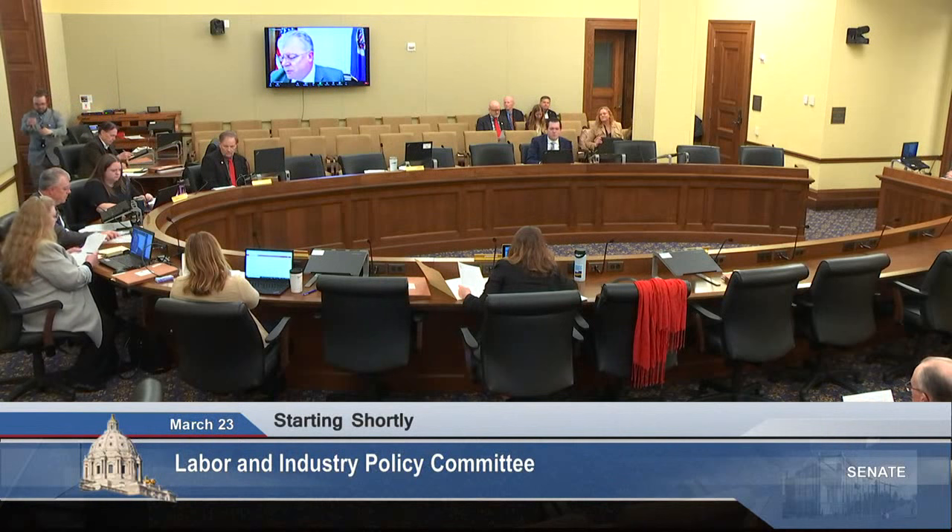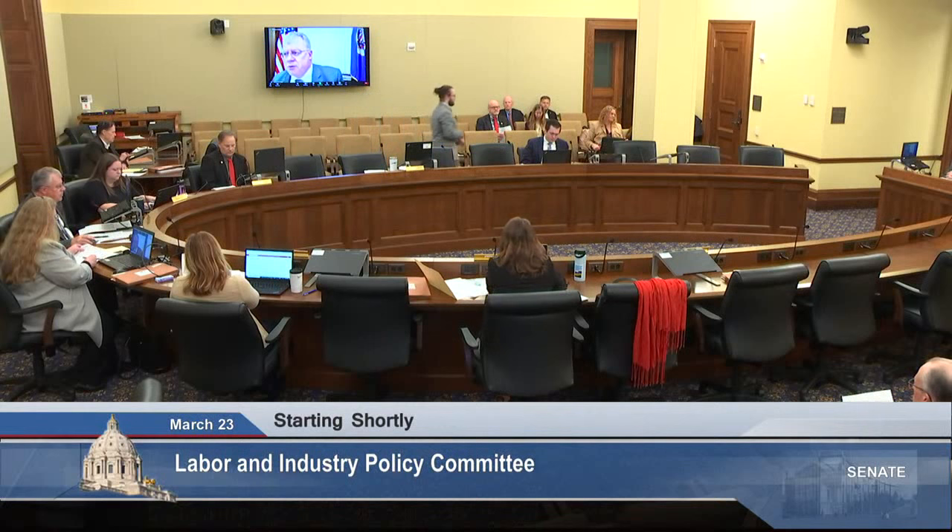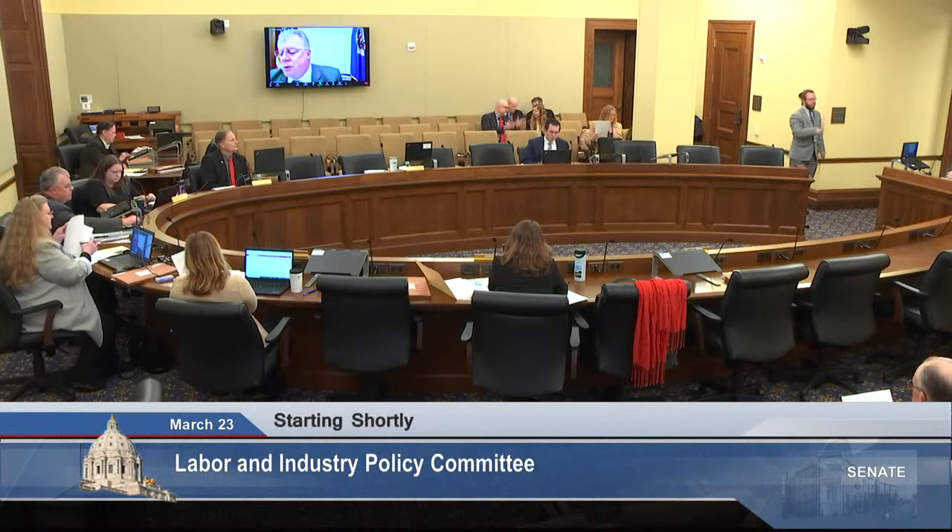This morning, Senate Labor and Industry Policy Committee. I'm going to call this committee to order. First up, we have Senator Rarick with Senate File 181. Senator Rarick moves Senate File 181. Senator, to your bill.